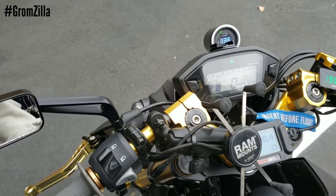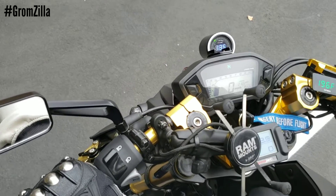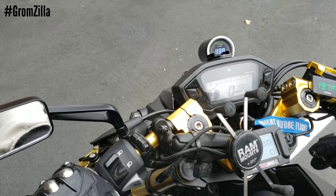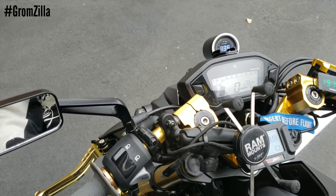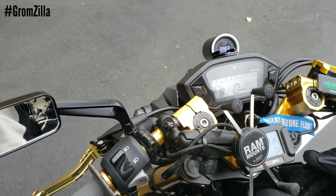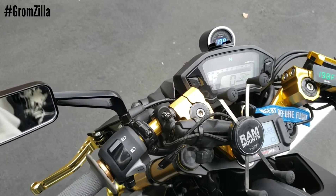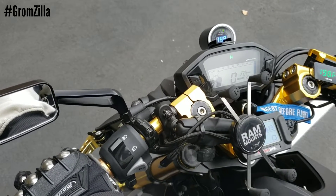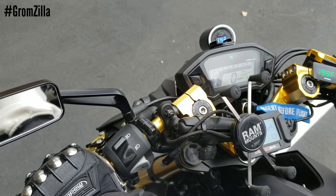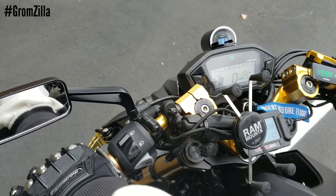So this is with the two-step off and the clutch in — you'll see it hit rev limiter. Rev limiter is at 9,750 RPMs. And then the clutch out — rev limiter. Now my switch for the two-step is on. So the clutch is out. Now, if I squeeze the clutch in and rev it, it's not going to hit the two-step. So in normal riding, you're not going to hit the two-step.